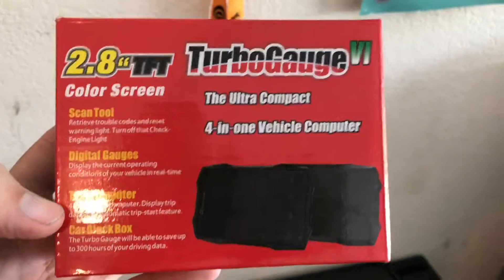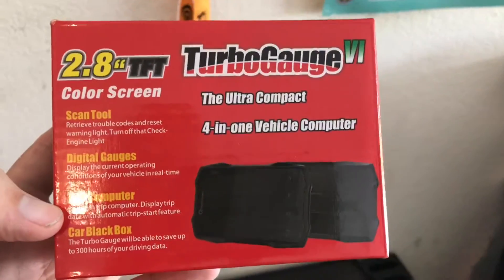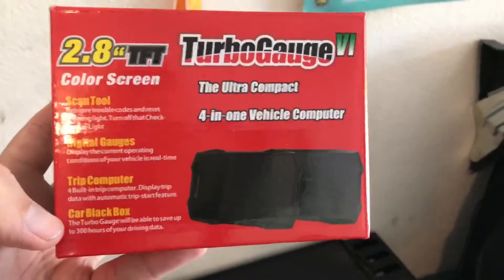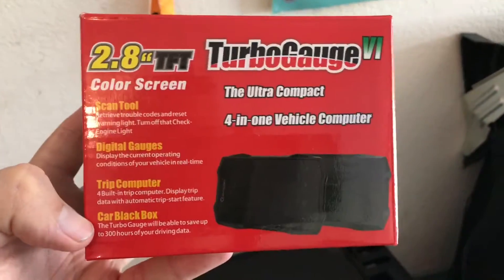It's got a trip computer. You can get your average and real-time fuel economy, but that's kind of a pain. I'll get into that. And it logs up to 300 hours of whatever it can read out.